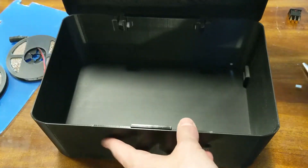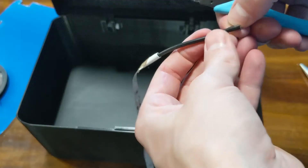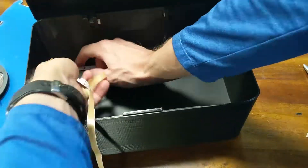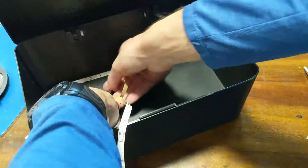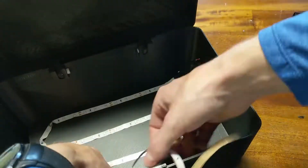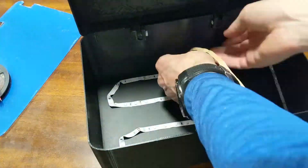Moving on to the lights, I cut off the ends of both the light strip and the power supply. Each one has a black and a red wire. Then I went ahead and placed my LED lights how I wanted them, as best I could. It doesn't really turn corners very well, but it worked good enough, and like I said, I was able to get it to work with just one strip.